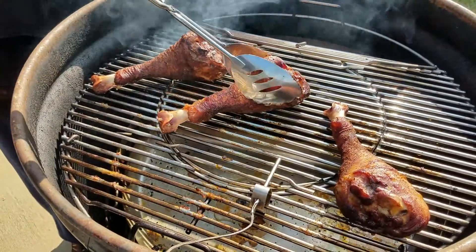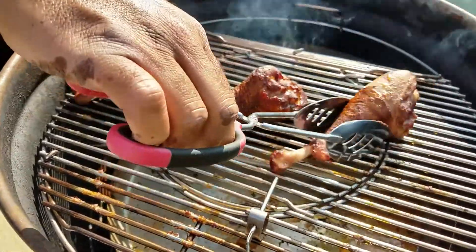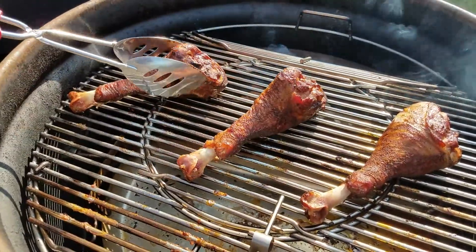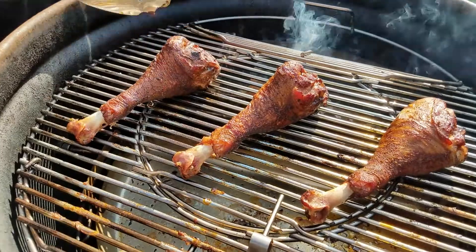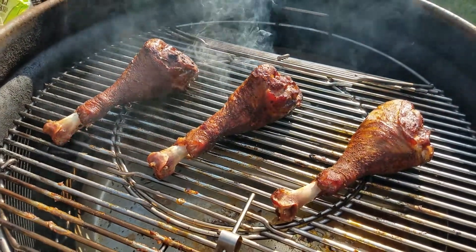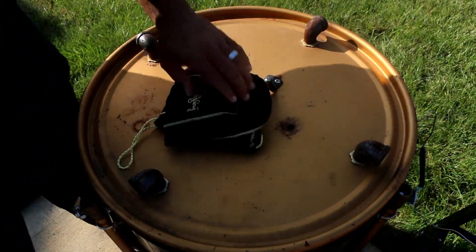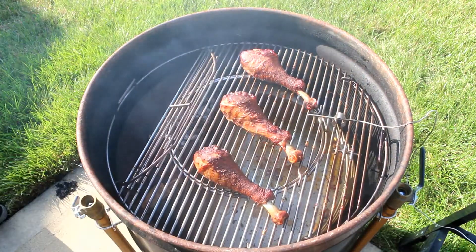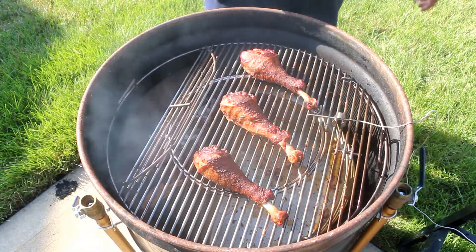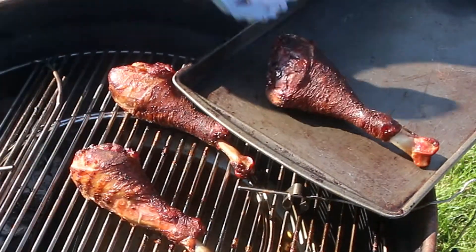We're adding a little contrast to the skin — just trying to crisp it up a little bit. We're going to keep these on for probably another 15 minutes, but they're ready to come off now. After those 15 minutes, here is our final product. As you can see, the turkey legs have great color, great texture on the skin, and the smoky smell is fantastic.